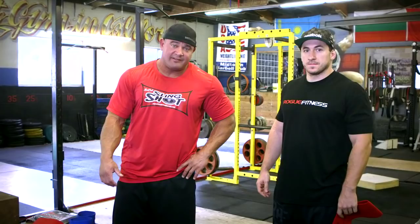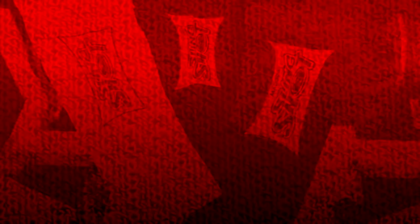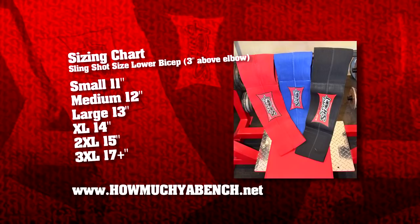I'm here with my boy Silent Mike. Silent Mike is going to demo a push-up for us. The Slingshot is really easy to put on and easy to use — you simply just slide it up your arms. There are several different sizes, so you want to make sure you get the correct size. There's a sizing chart at HowMuchYouBench.net — make sure you examine that before you purchase one so you get one that fits you properly.